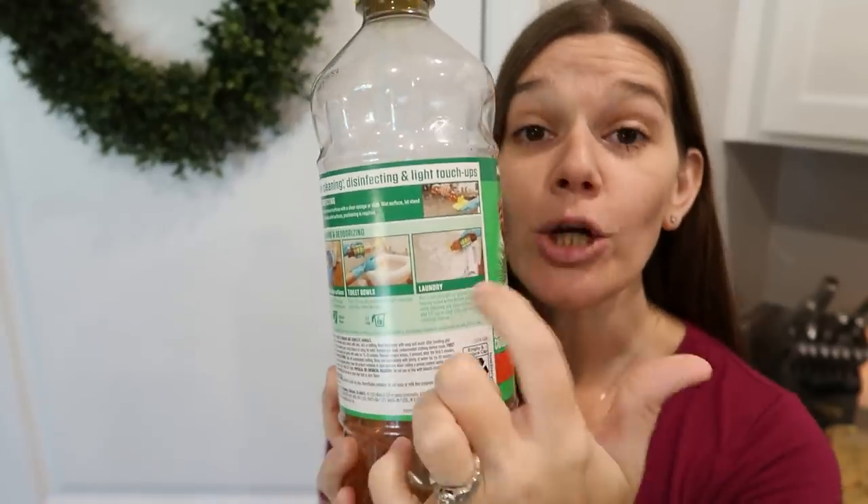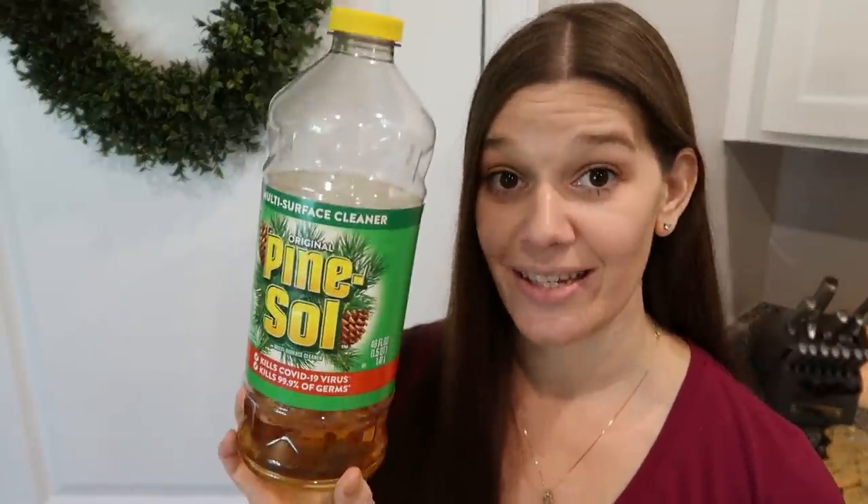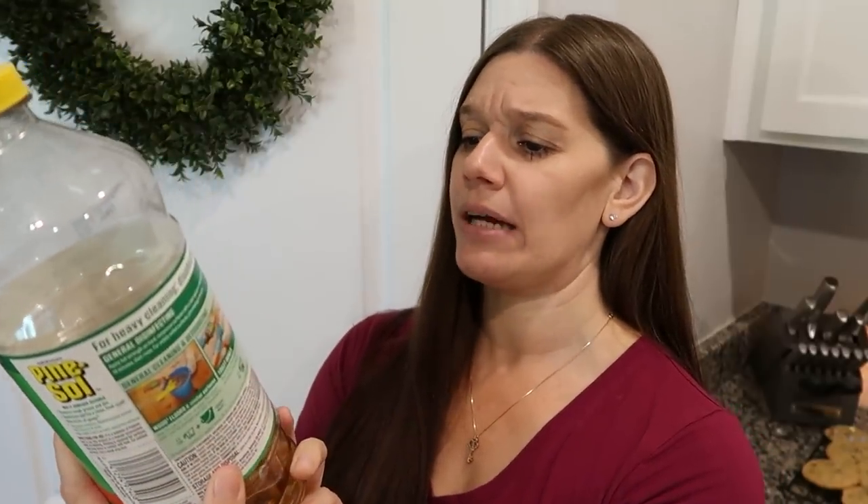Another fun fact: Pine-Sol has uses beyond floor cleaning. Read the label — it actually works as a laundry booster. It contains glycolic acid, which helps your detergent do its job better and softens hard water. Add half a cup of Pine-Sol with your normal laundry detergent. A guy on TikTok tested this for a month and said his clothes were so much better — he now adds it to every load.